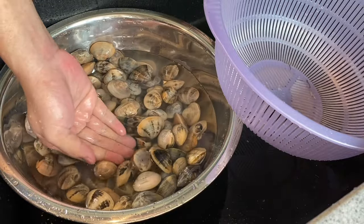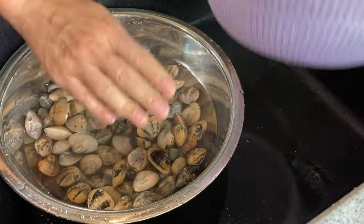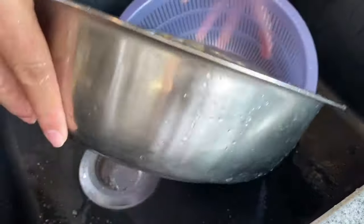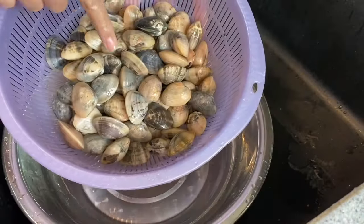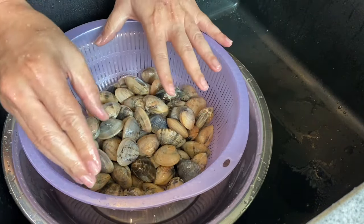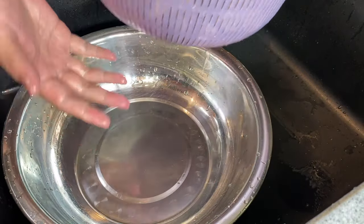So if the water is running clear like this, that means the outer shell is very clean already. We will now proceed to soak our clams. Put the clams in a strainer like this. It's because when they open up and spit out the sand, it's easier for you to clean it later.